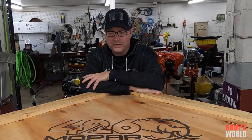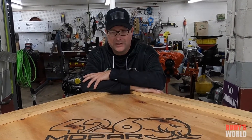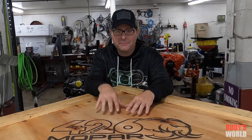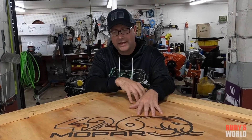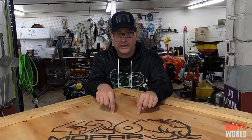All right, we're back at Breeze World. I'll give you two guesses what's in this giant crate. The day has come where we are going to do an unboxing on the Hellephant Hemi — the 1,000 horsepower, 950 foot-pounds of torque Hemi engine is in this crate right now.